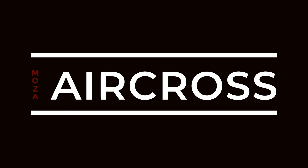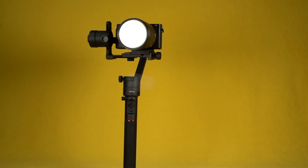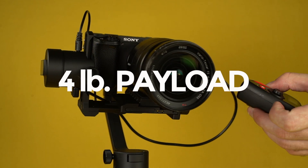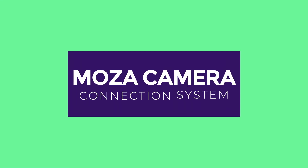Welcome to Gimbal Enlightenment. Moza AirCross starting at $419. Get more from a gimbal: more power with a payload of 4 pounds, more features such as Mimic Motion Control, and more value with the Moza Camera Connection System.